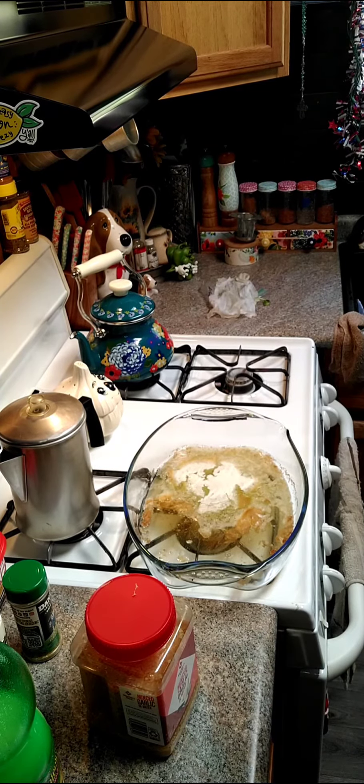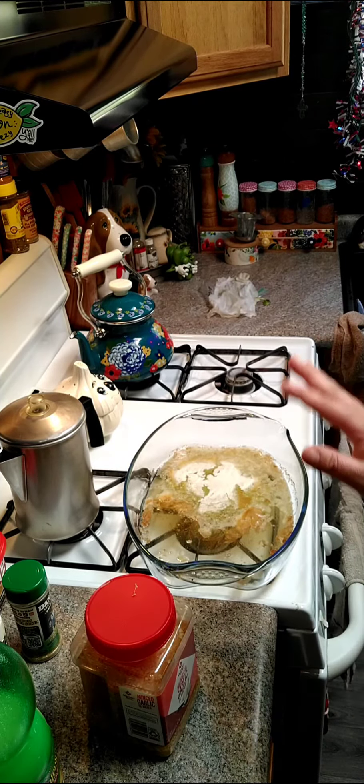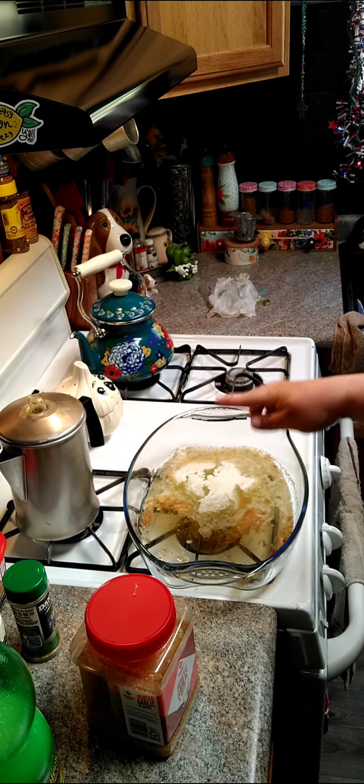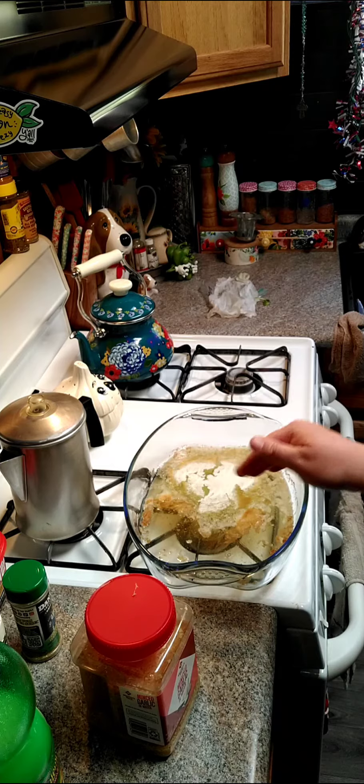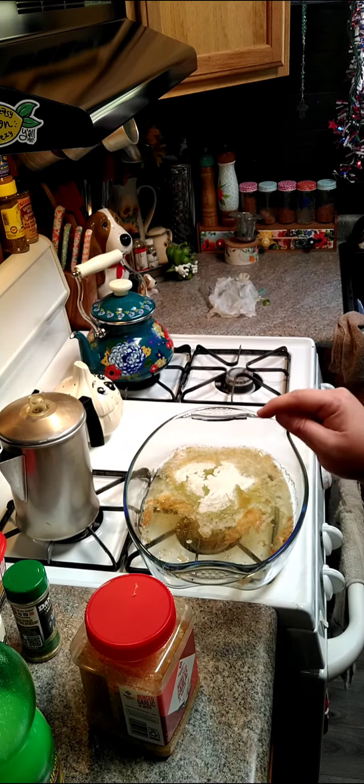Hey y'all, we're going to go ahead and make some garlic butter baked pollock. I have one stick of butter in here that I went ahead and melted in my oven, so it's pretty much brown butter now.